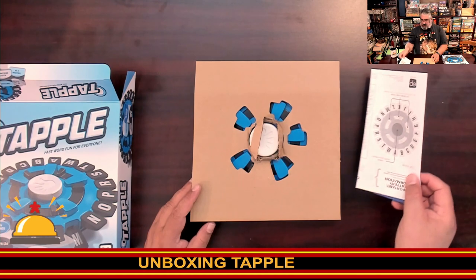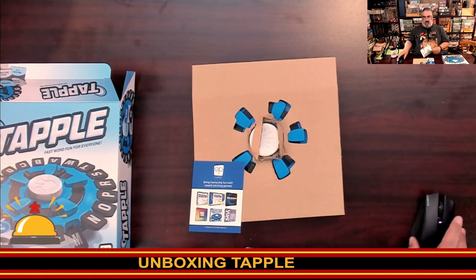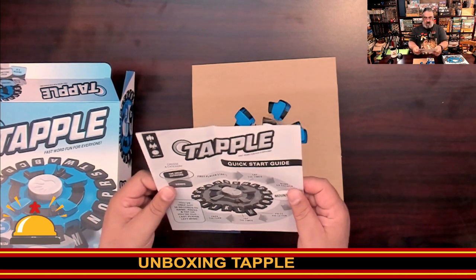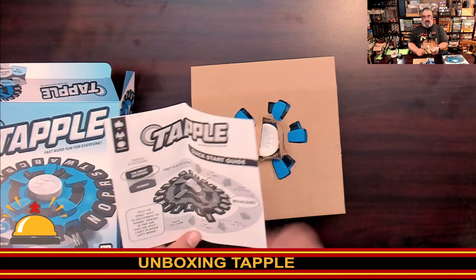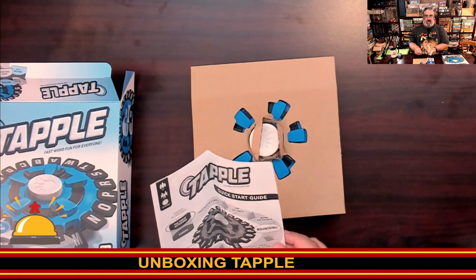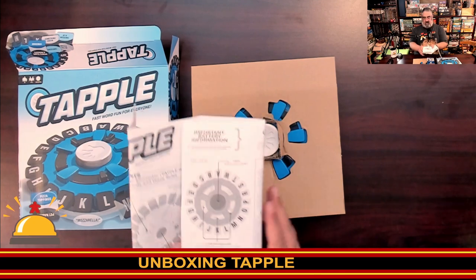I'm wondering if I even need this box once we get going. There are folded-up instructions — odd choice. Here's the quick start guide. Is there a non-quick start guide, like a complicated version? So you choose a category, the first player starts, taps the timer, then names an answer and presses the letter, taps the timer, and passes to the next player. You have 10 seconds to name, press, and tap or you're out. Last player standing wins. That is Tapple — it's hot potato with words.